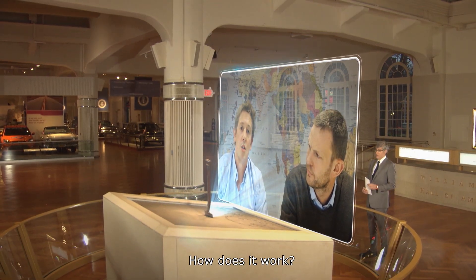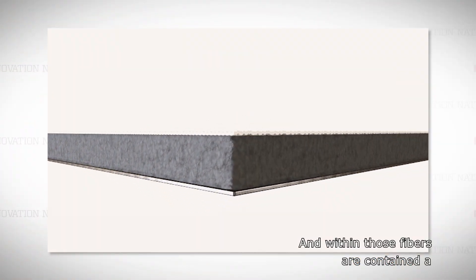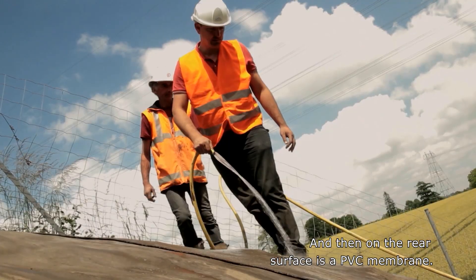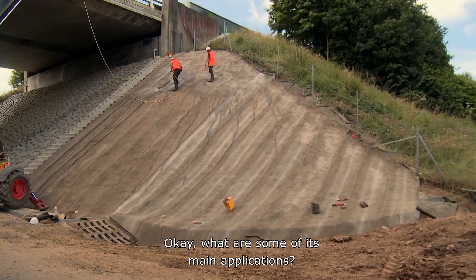The way the Concrete Canvas material works is it consists of a mesh of three-dimensional fibers. Within those fibers are contained a specially formulated dry concrete powder, and on the rear surface is a PVC membrane. Once sprayed with water, the material needs about 24 hours to harden.